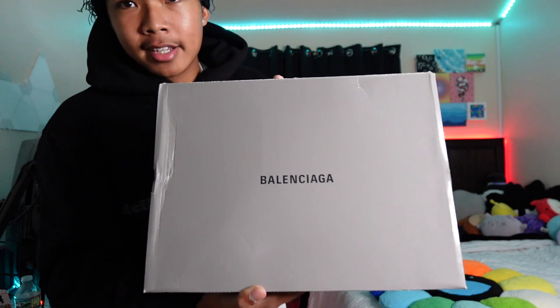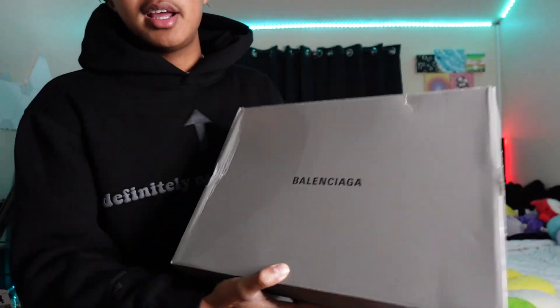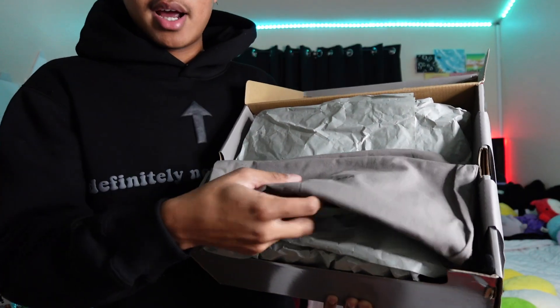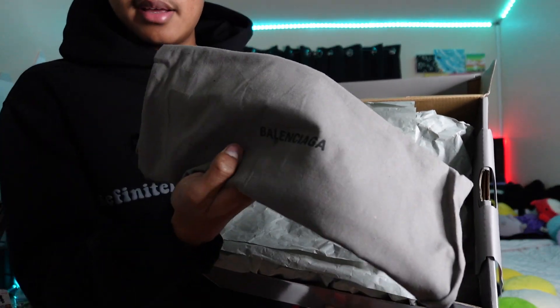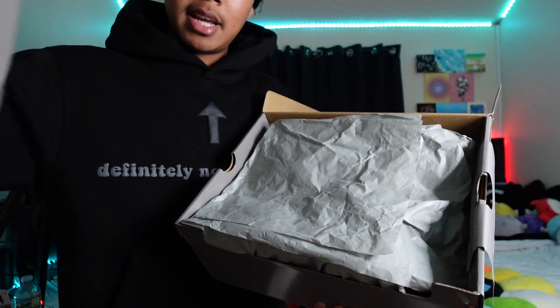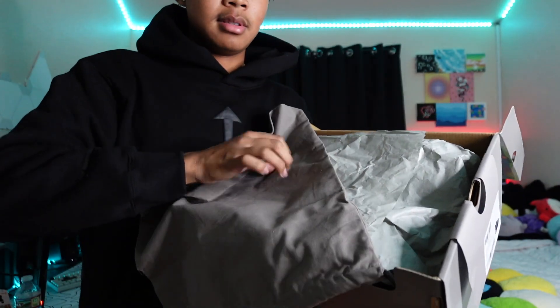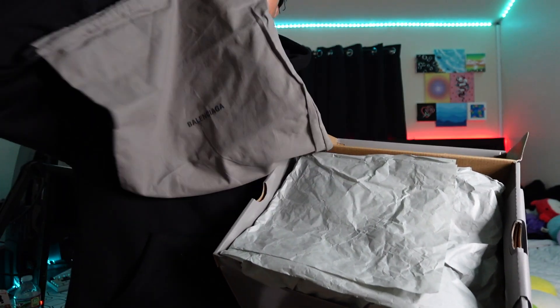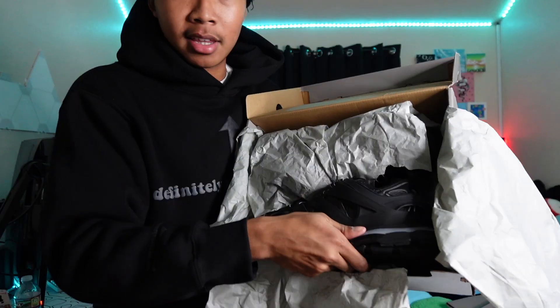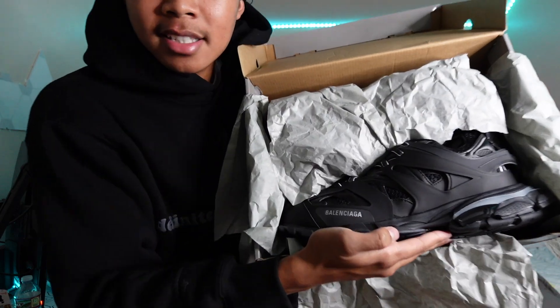Let's get right into the shoes. We got the Balenciaga Tracks from usushoe. Unboxing right now — you can see we got the Balenciaga bag. It's pretty nice, just a little bag with slight Balenciaga branding, similar to what Louis Vuitton does. We'll put that to the side — and here's what y'all been waiting for: the Balenciaga Tracks.